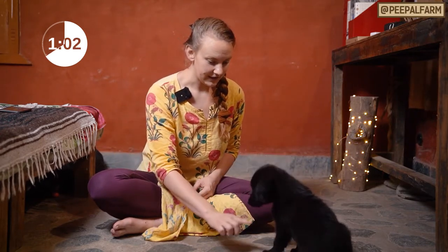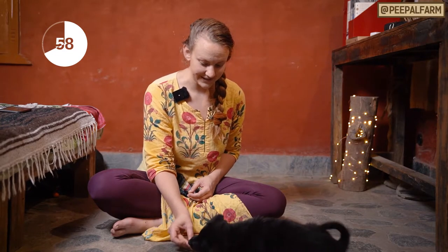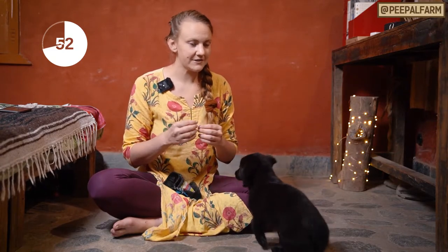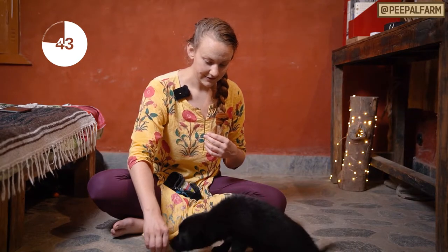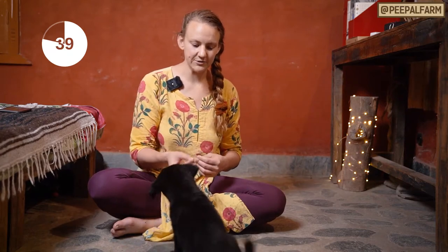Down. Yes. Good. So you can see I'm luring her down until she brings her front paws down. If her butt pops up, get her back into a sit and do it again. Sit. Yes. Down. Oh — butt popped up. That's fine. We'll get her back into a sit.